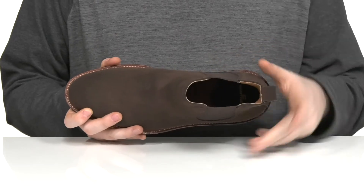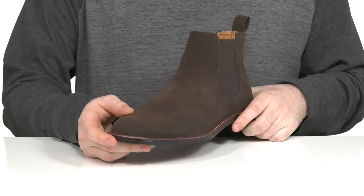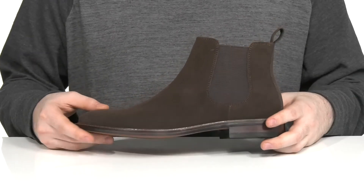There's a cushioned foam footbed waiting for you in the bottom to keep you comfortable, with a welt-stitched midsole adding extra durability and a long lifespan to the boot.